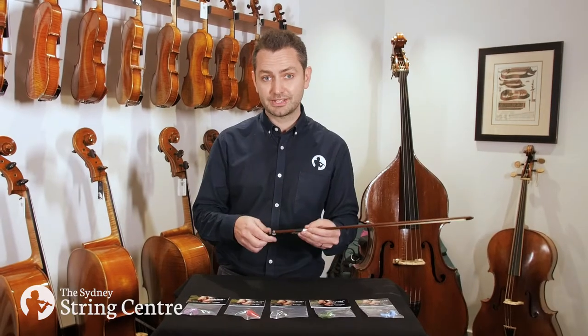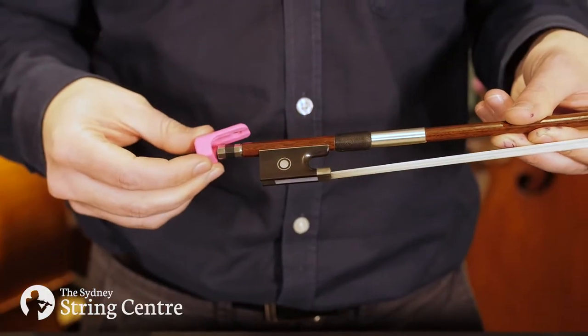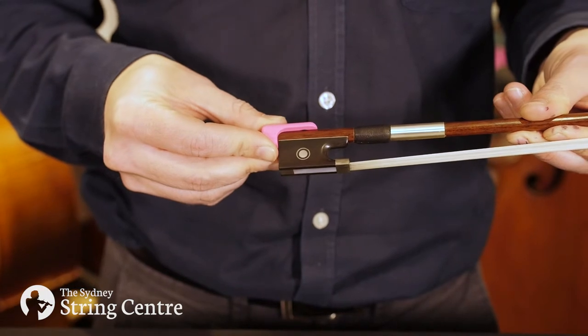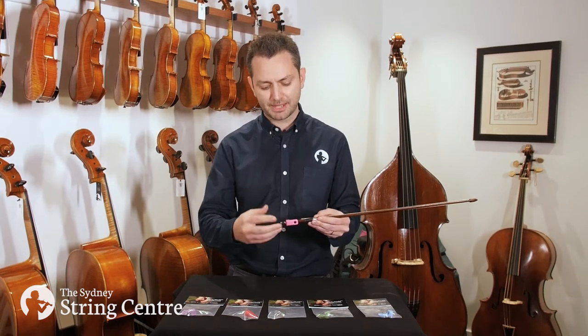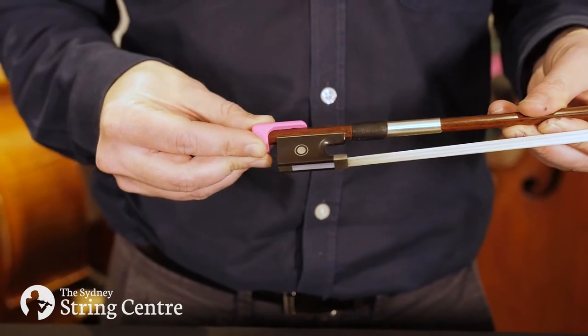To install it, it's really simple. Just take the Pinky Hold and slide it over the end of the bow until the point where it's touching the frog. On different size bows, depending on the bow, you may need to adjust it back a little bit to get it into the best position.